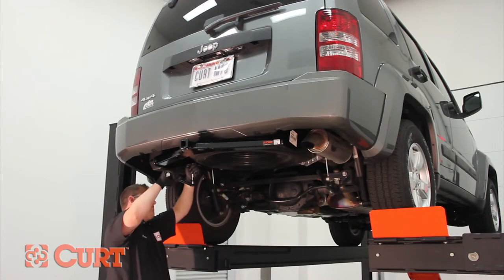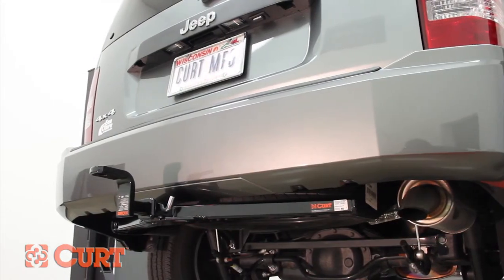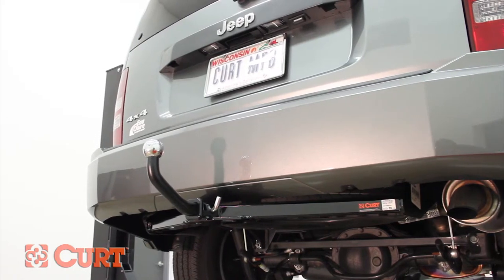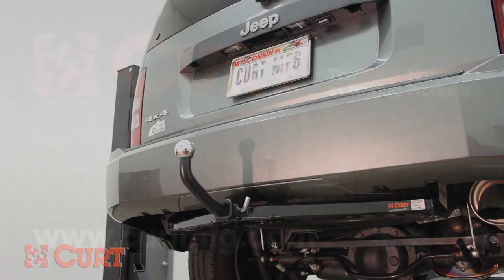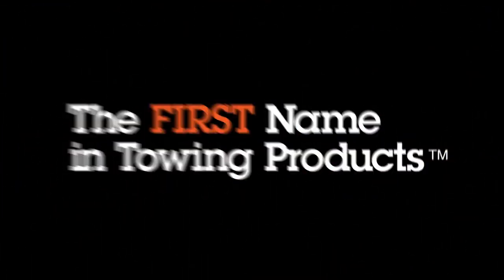This completes the installation of the Curt 122-45 Class 2 trailer hitch on the 2012 Jeep Liberty. Add style to your ride with the exclusive Curt Euro mount option and find the wiring harness for your vehicle at CurtMFG.com. Curt, the first name in towing products.